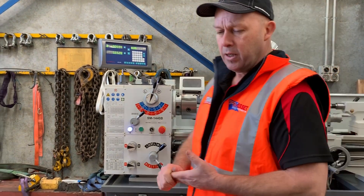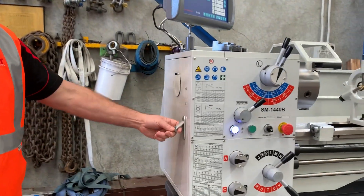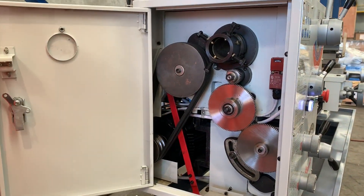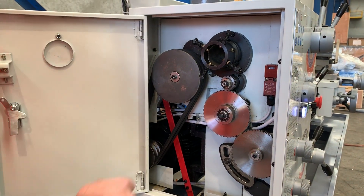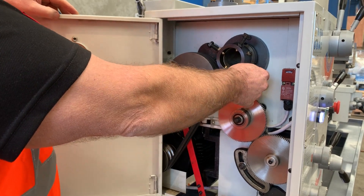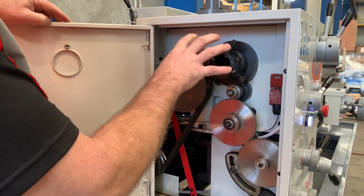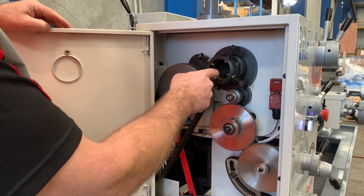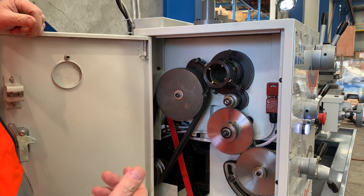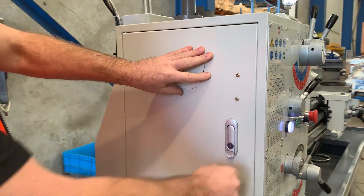We'll run through some of the features of our 1440B starting from the headstock. It's all interlocked — we've got an interlocked limit switch cutoff, so if the guard is open the machine doesn't work, which meets workplace safety. The 1440B has a 51mm spindle bore, very popular when you're doing a 50mm or two-inch shaft. We also fit all our lathes in this range with a rear spindle spider, which can be adjusted for shaft work and barrel work.